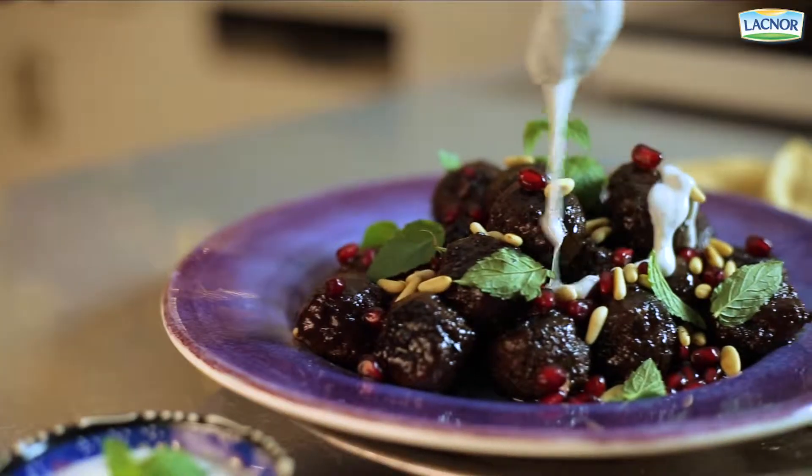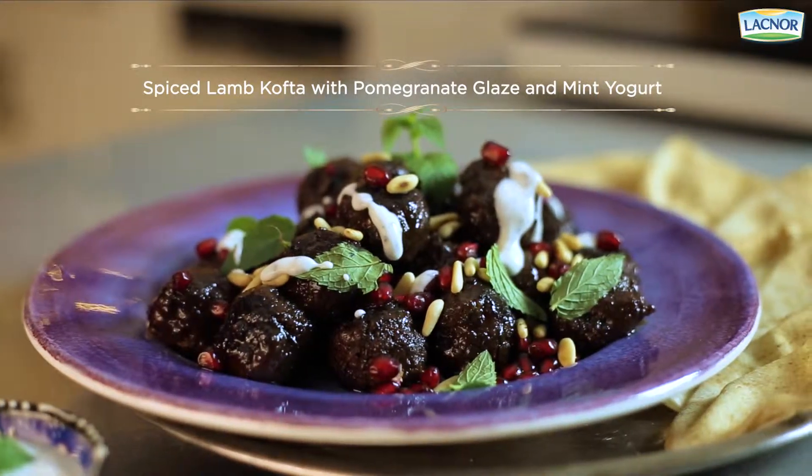Hi guys, I'm Chef Roya and today we're gonna be making deliciously tender lamb koftas with a pomegranate glaze.